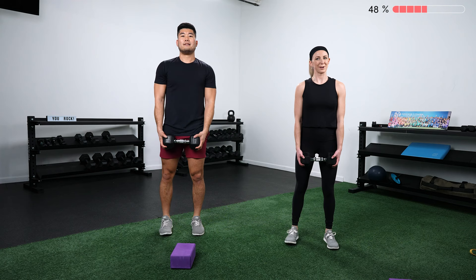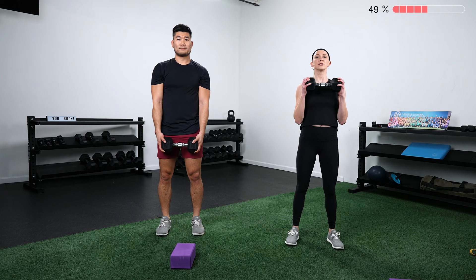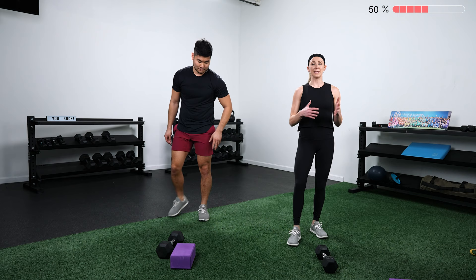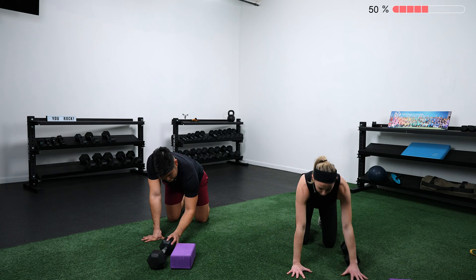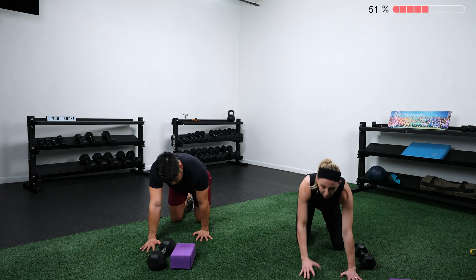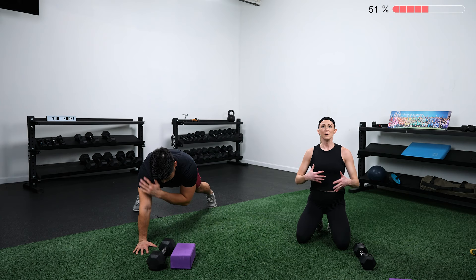Then we go into a bicep curl to front raise — bring that dumbbell up, down, out in front, and down. If you're using a heavy weight and that front raise is a little too much, do two or three bicep curls and then try to sneak in a front raise. Finally, a tall plank dumbbell transfer for the advanced version or a shoulder tap for the modified version. In tall plank with feet a little wider than shoulder width, reach through, transfer the dumbbell to the other side, place the hand back down, and switch. Goal: don't let your hips rock side to side.